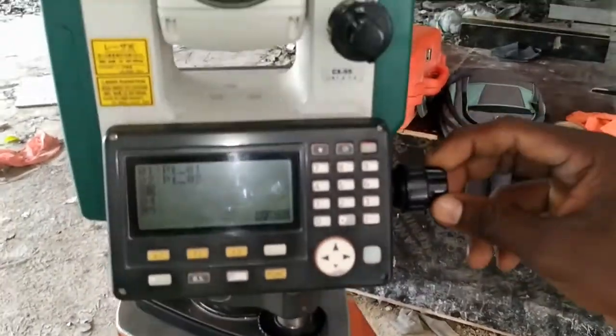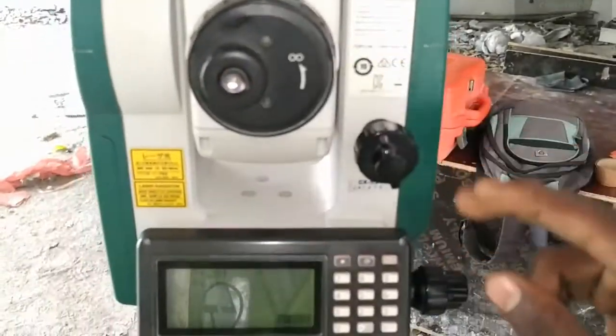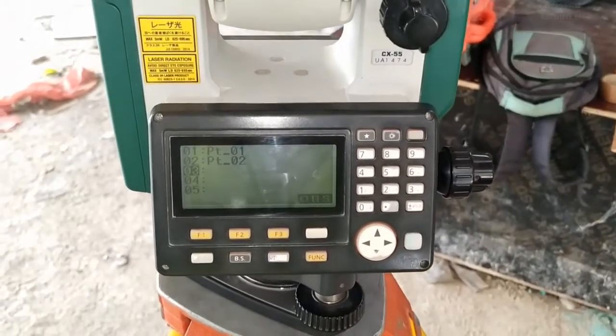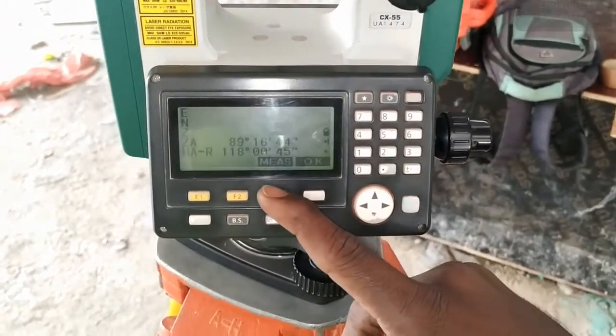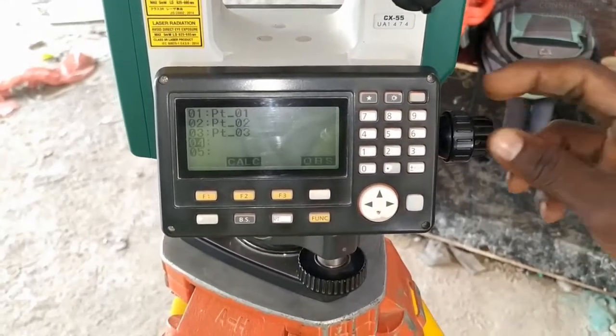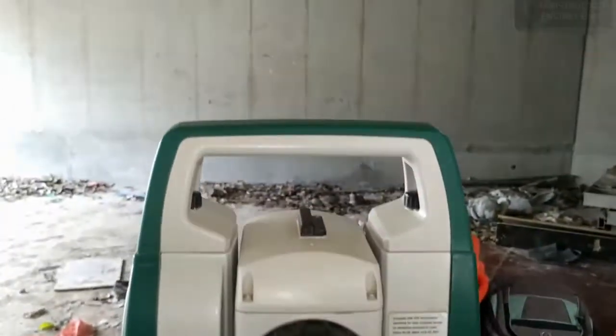Then focus on the third point of the square, then press OBS. Again measure and OK. Then focus on the last point of the square — that is the fourth point.